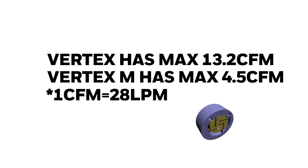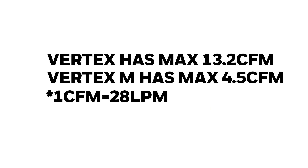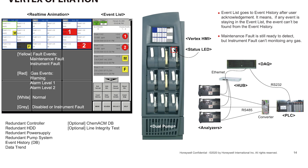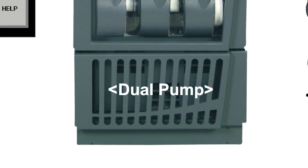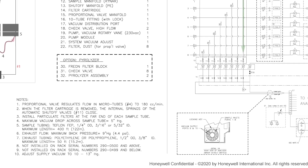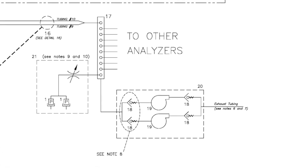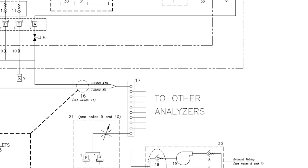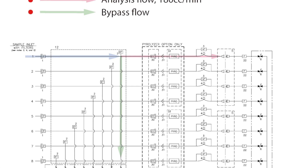One Vertex unit has a maximum of 72 monitoring points, and each point needs about 1.5 lpm of flow rate. Because Vertex M has a maximum of 24 monitoring points, it needs less flow rate than the legacy Vertex. The Vertex M pump has a maximum flow rate of 4.5 cfm, while Vertex has 13.2 cfm.